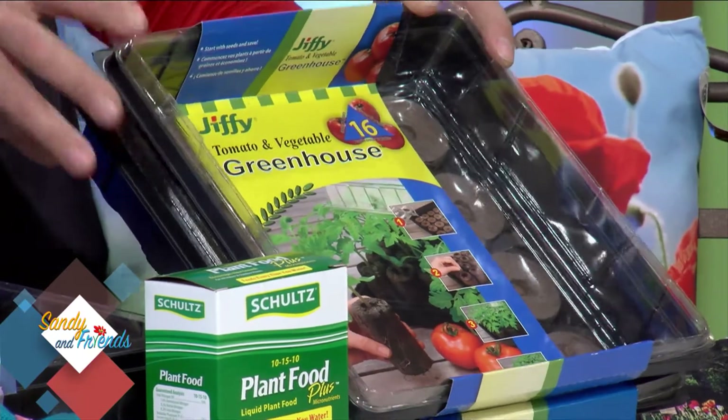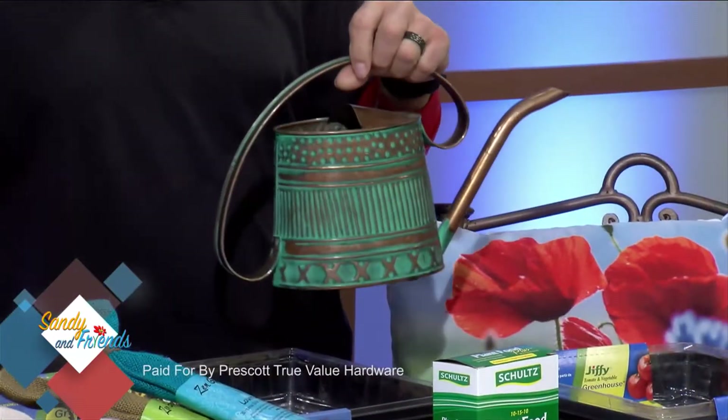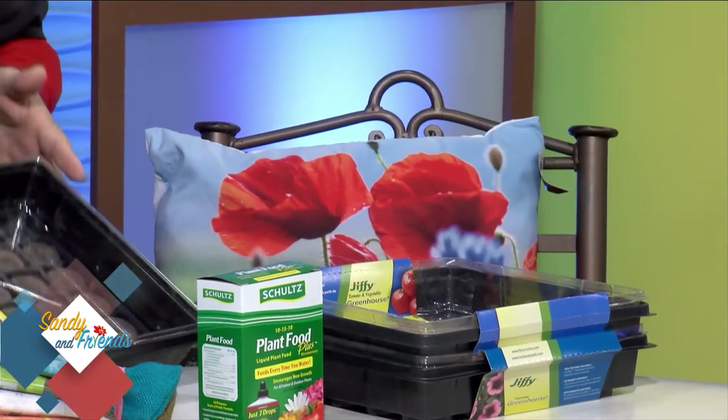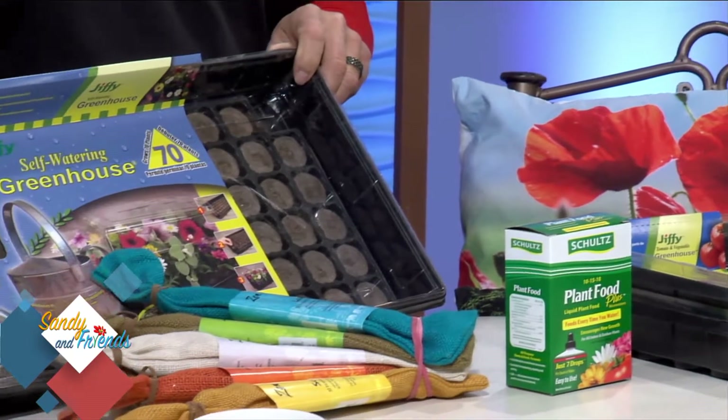You can start growing now. These little jiffy pots are a great way — they're little seed pots, all you do is add water and they swell up. You insert the seed of whatever you want, whether it's an herb, a plant, or a vegetable. Put them in, put the cover on, and you're good to go. You just watch and maintain them, watering with a little watering can. We also have larger trays like this one here.